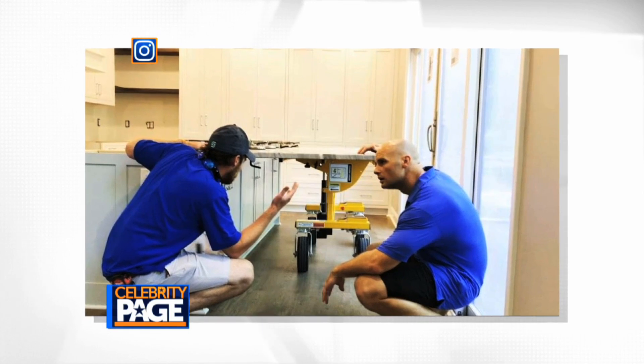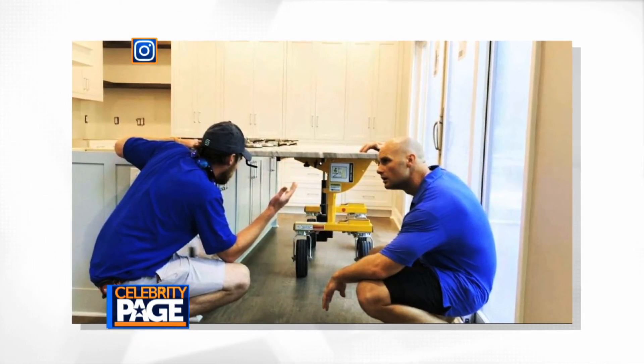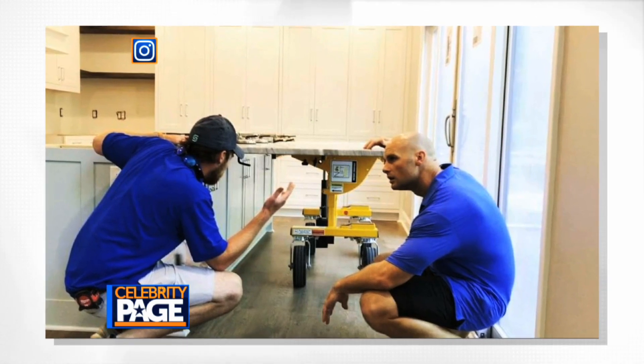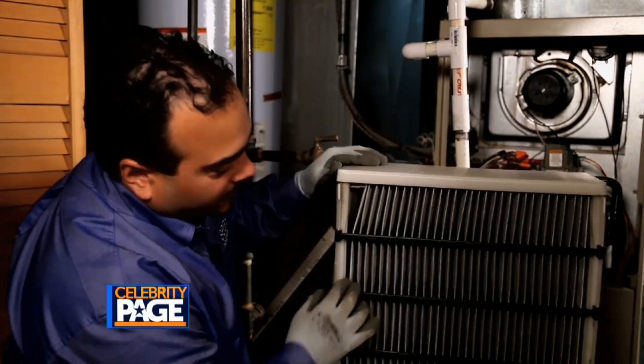Even a professional like Wade has to call an expert sometimes. If the job seems too difficult or you're just simply too busy, Sears has a home services program to help. Gas connections, electrical connections — things you don't really want to mess with anyway. You can just know that a pro has looked it over, giving you that peace of mind that when you move into the fall and the winter, everything's just going to be working.